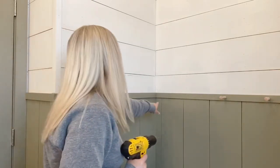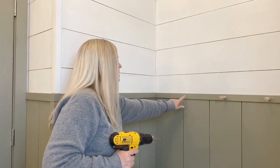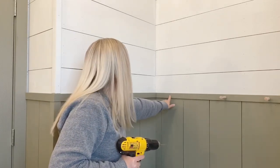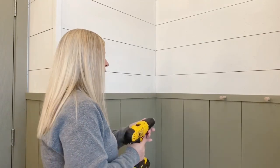I decided to use some wooden pegs - the ones I purchased come with a screw on the end, so they're super easy to install. I've already spaced them out and put a mark - you probably can't see it on the camera - but I did put a mark where I want two more pegs to go.